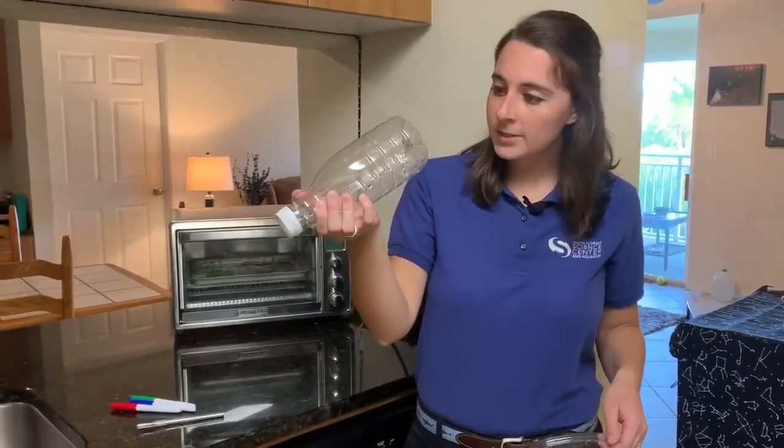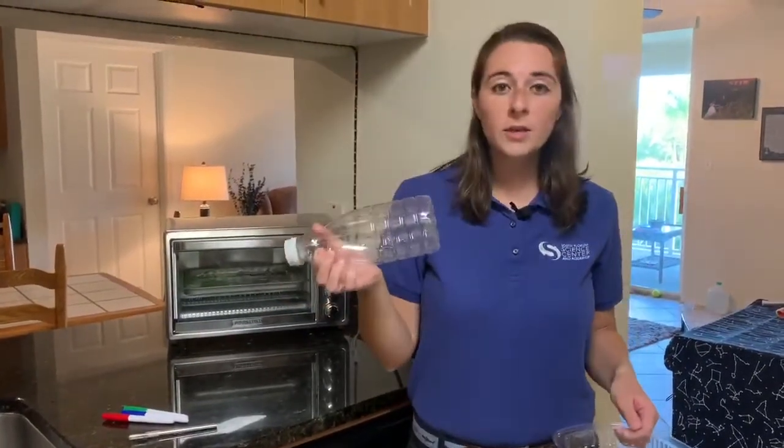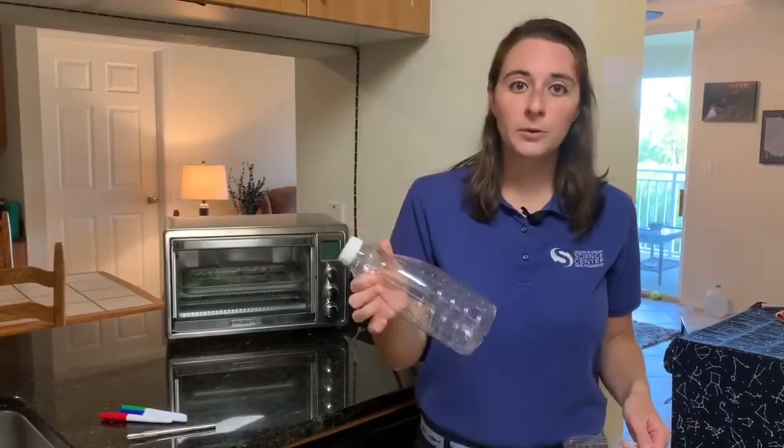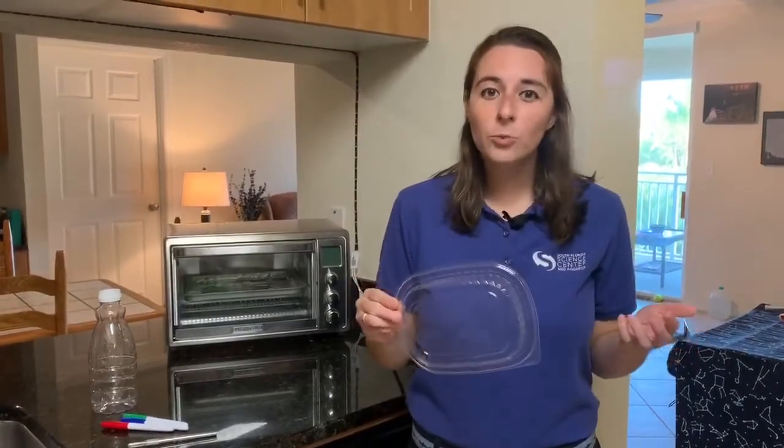This one is a recycle number one — there's a little number one on the bottom — and these recycle really easily, which is fantastic, so I'm going to keep this one in my recycling bin. But this one, on the other hand, is a number six plastic. These plastics don't break down so easily in the recycling containers, and unfortunately a lot of the times they just get thrown away because they're too difficult to recycle. So instead, we're going to make a fun project out of it.